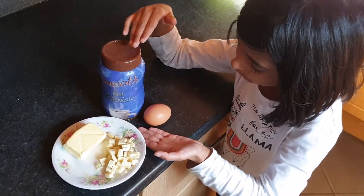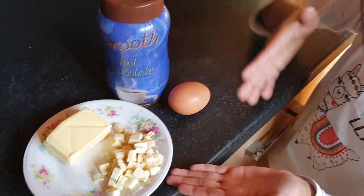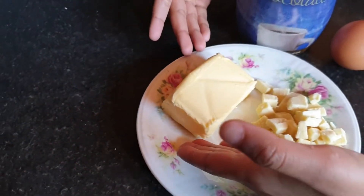We are going to need some hot chocolate powder, an egg, some white chocolate, and some butter.